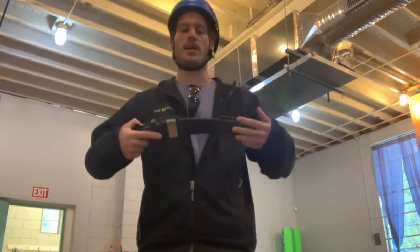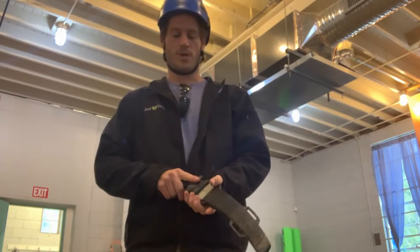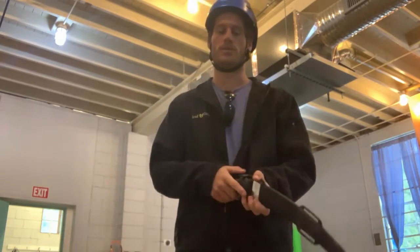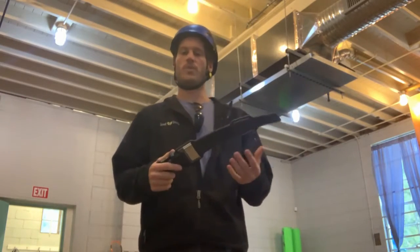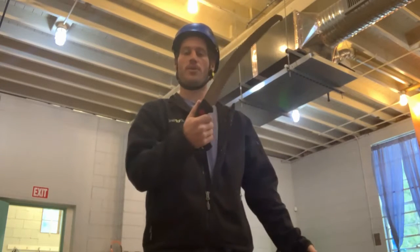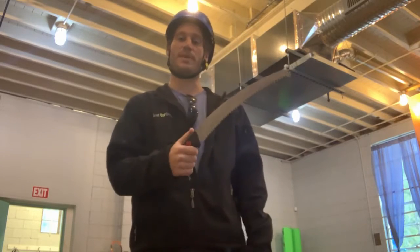I'm going to go over some important safety concepts that you need to know whenever you're using sharp tools. We're going to be demonstrating with the handsaw, but it really applies to all of our tools that we use. First thing we want to do is make sure that we have a strong grip on our tool — we don't want there to be any chance of us slipping out.